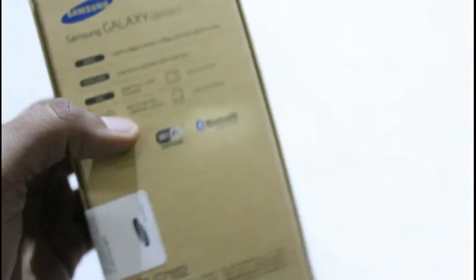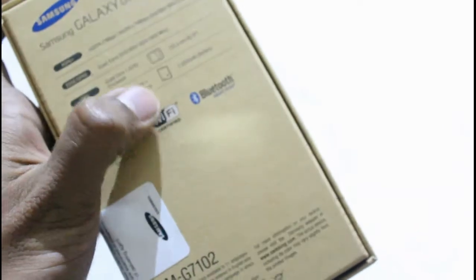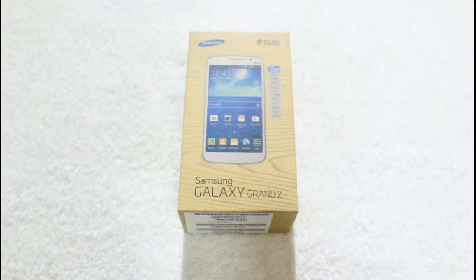Here are some key features mentioned on the rear side of the box: the smartphone runs Android, has Wi-Fi, and comes with Bluetooth support. After taking a look at the box itself, let's unbox it to see what's inside.